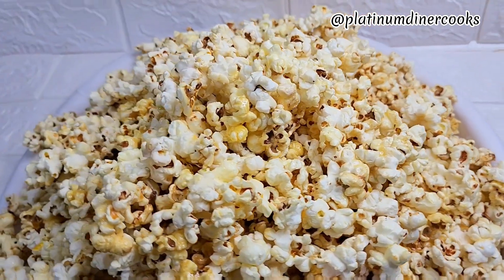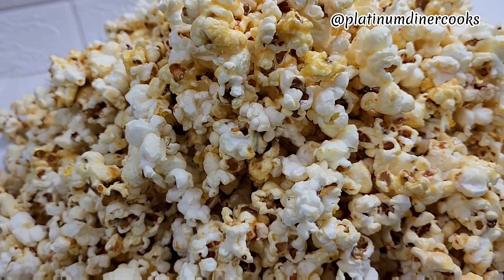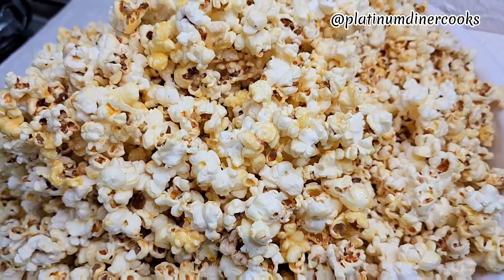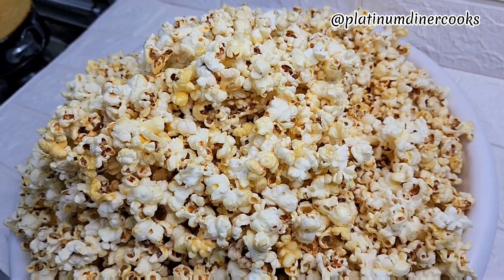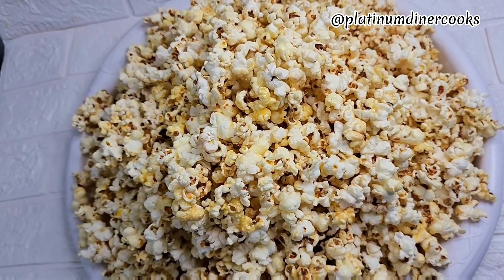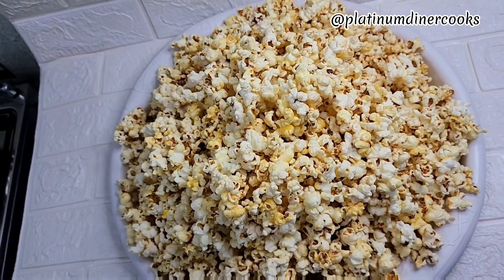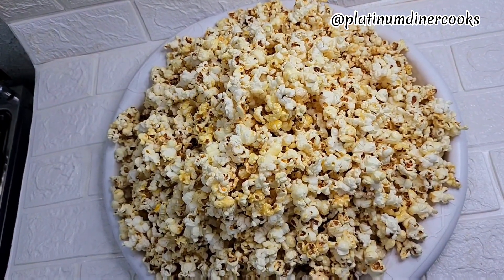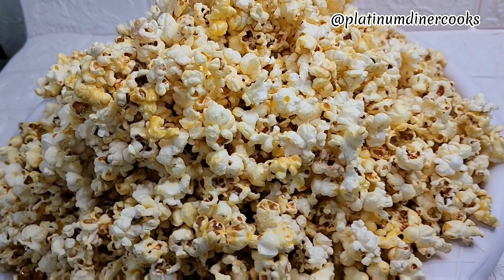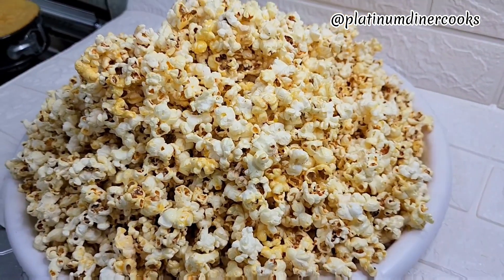If you notice, some are yellow, some are brown, and some are a bit white. The brownish ones are the caramelized ones, the yellow ones have a condensed milk and butter look, and then there are the white ones. I assure you, you need to try this recipe — it tastes so lovely and I know you will love it. Please like, subscribe, share, and comment. Till next time, stay tuned for more food content!